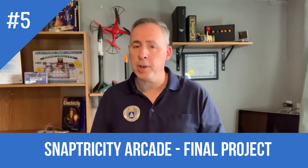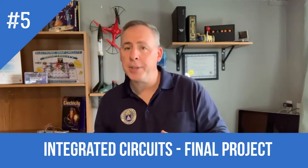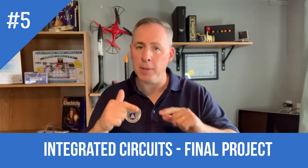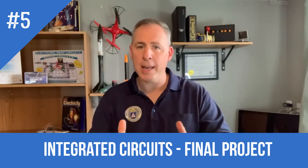Hey everyone, if you're looking for a STEM activity on electronic integrated circuits, this is the video you're going to want to watch. This is number five in a multi-part series for the Snaptricity Arcade STEM Kit. If you've been watching the last four lessons, you know that we've been building up to this moment where we're going to put everything together and build one integrated circuit.